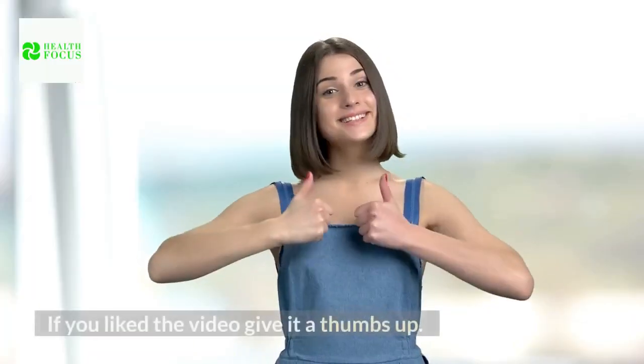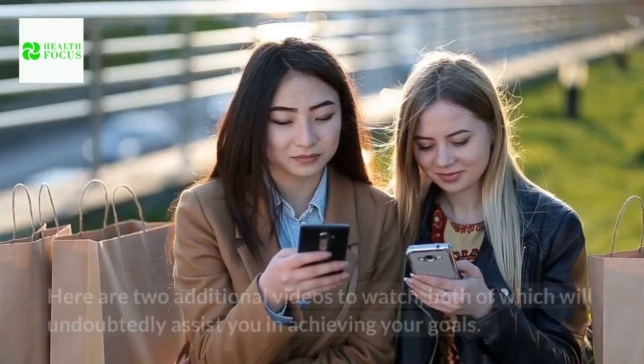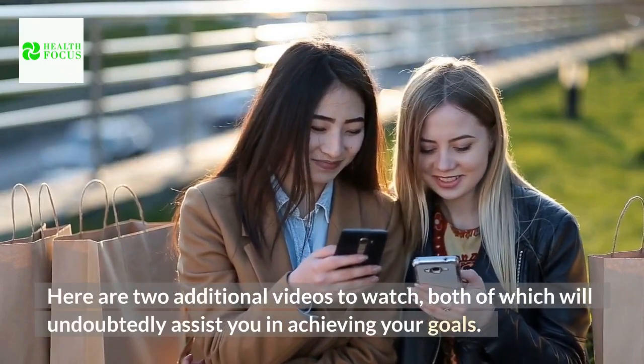If you like the video, give it a thumbs up. For more secrets and tips, subscribe to the channel. Here are two additional videos to watch, both of which will undoubtedly assist you in achieving your goals.